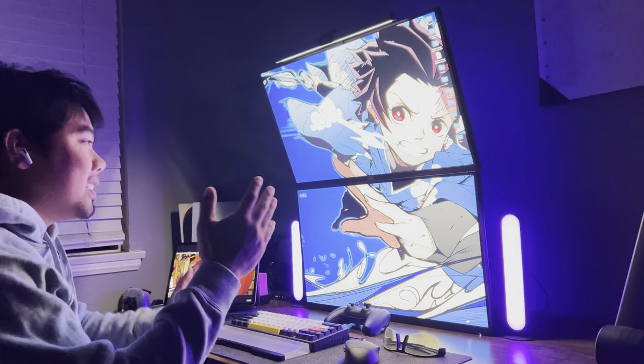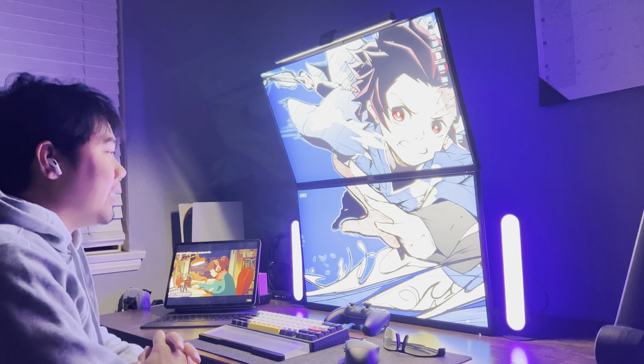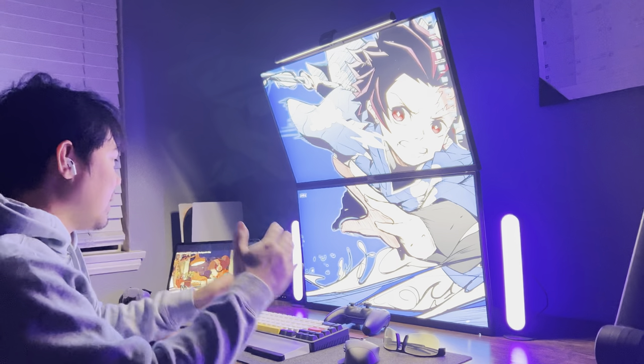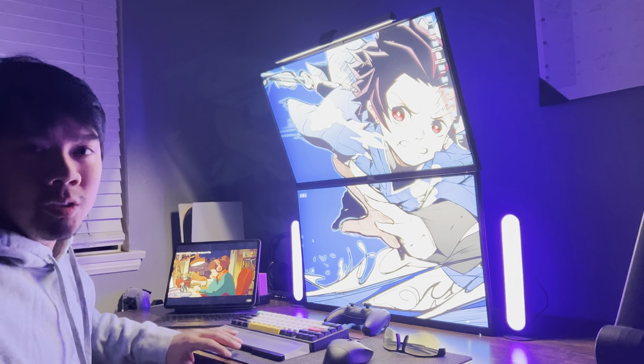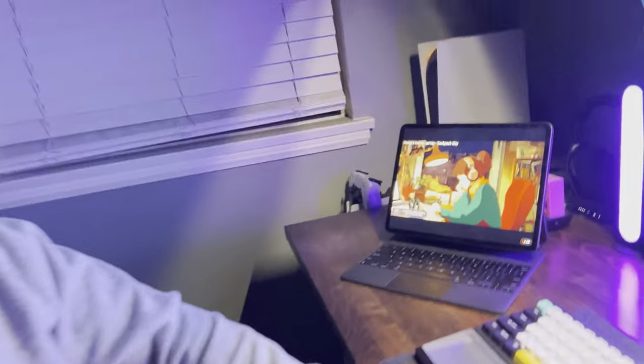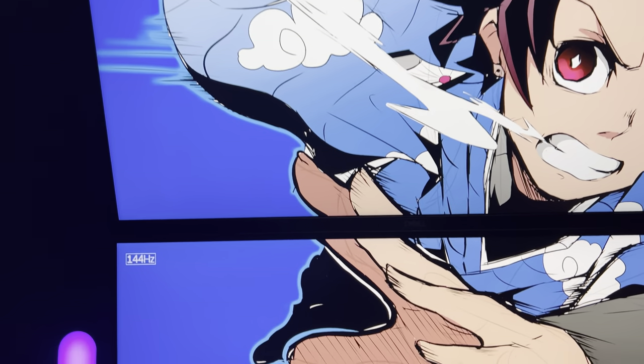So here it is, guys. This is a dual setup with the S2721DGF made by Dell, and I freaking love it. They're both 27 inches, 1440p. Both of the monitors are running at 144Hz. I just don't have a display on the top one, but you can see that. And it is crispy clear, guys.